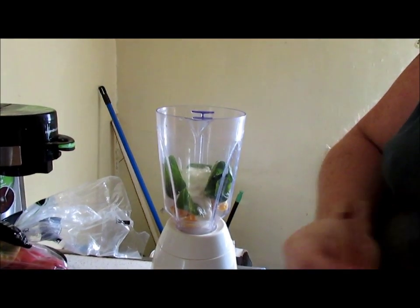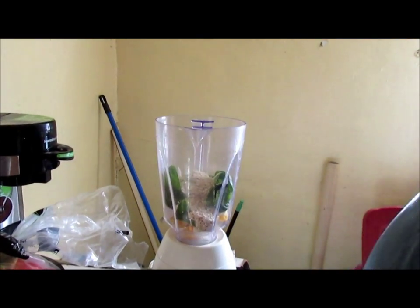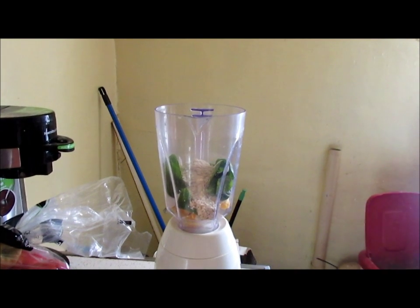About a half cup of oatmeal — original plain, don't get flavored.